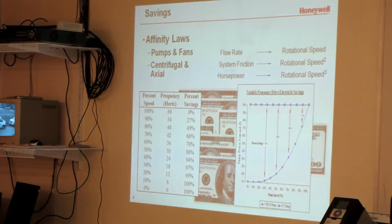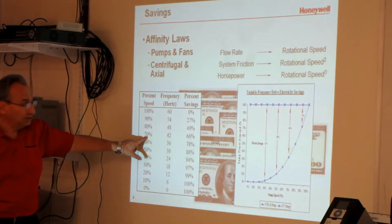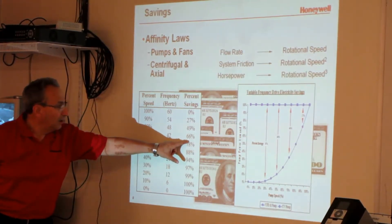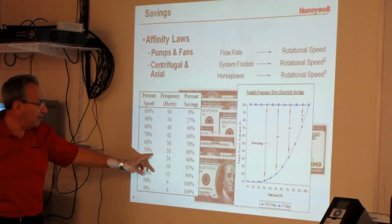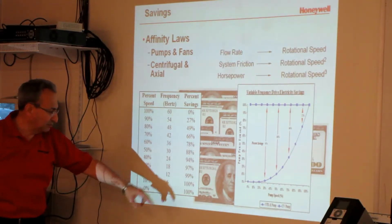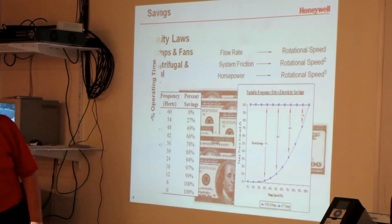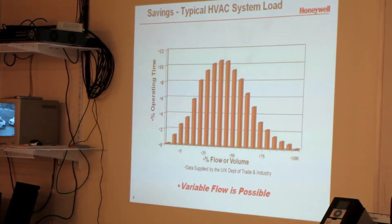Looking at energy savings — this is why VFDs are so popular. If I slow down to 70% speed, running at 42 Hz, I save 66% of the energy. If I cut the speed in half, I save 88% of the energy to run that motor. A chart from the UK Department of Commerce shows an average commercial building spends most of its operating time between 25% and 75% speed — that's exactly where the energy savings are.